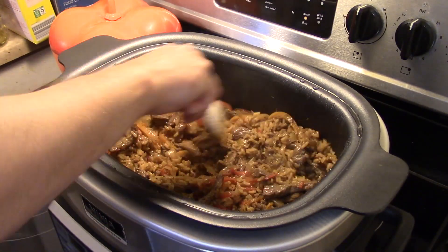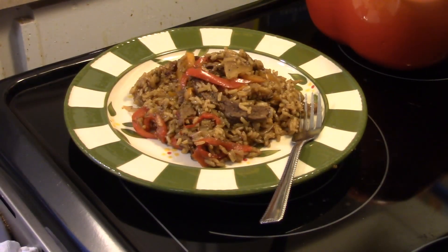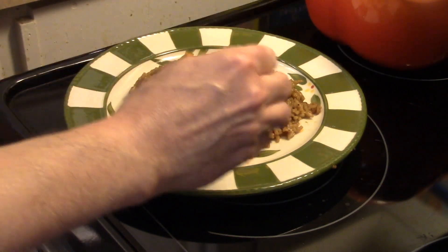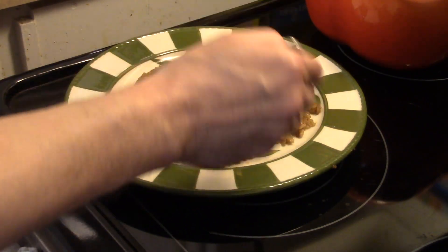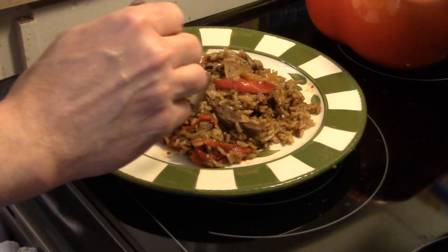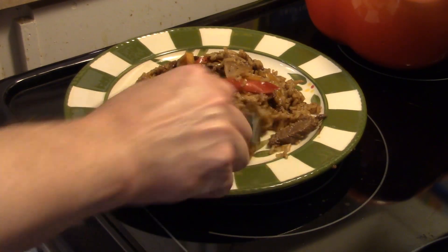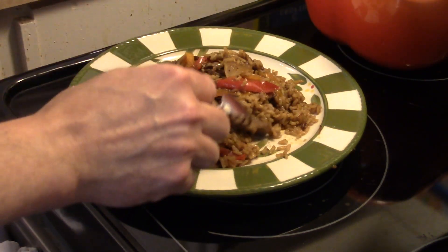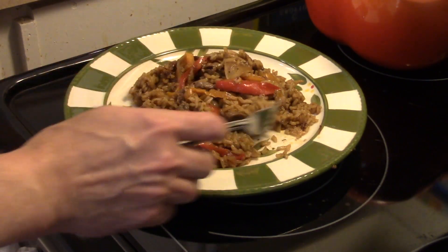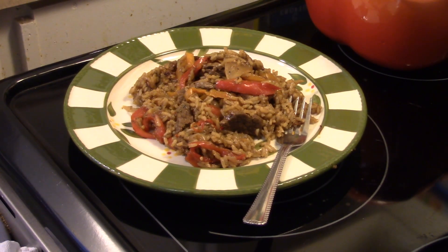Time's up — this is done. Let's go ahead and fix up a bowl and see what we got. That rice is cooked perfect; the fajita seasoning is infused in it — really good flavor. We'll try a piece of the beef. Beef is nice and tender with a nice spicy flavor. If you like spicy food, I know you're gonna like this.